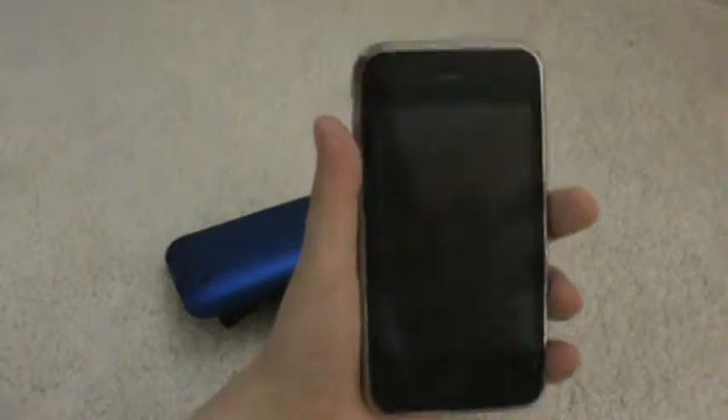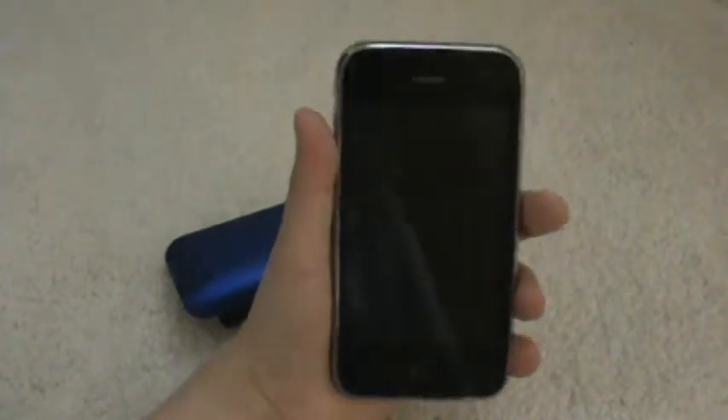Then they have speakers at the bottom here that you talk into so that they can hear. The call quality on this is amazing. Even though it's on AT&T, I would recommend getting an iPhone 4 on Verizon because Verizon is just all around better than AT&T, but still, this is a great phone all around.